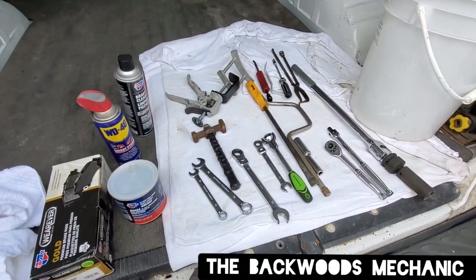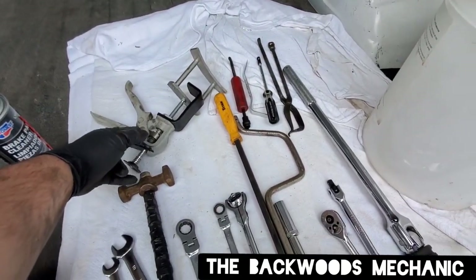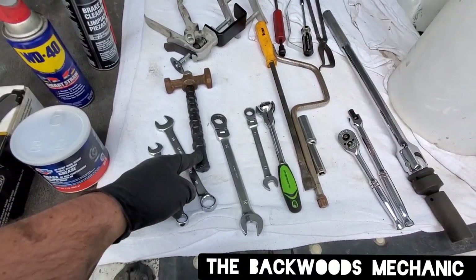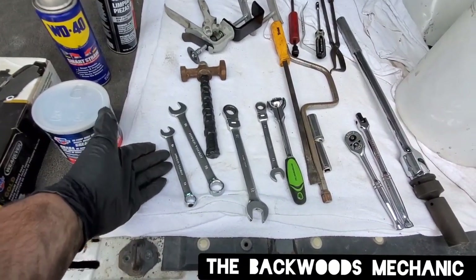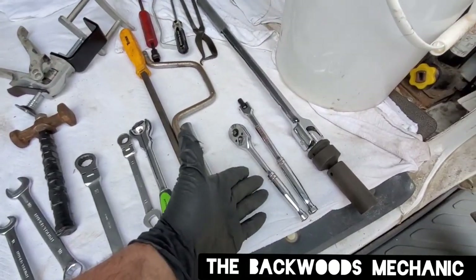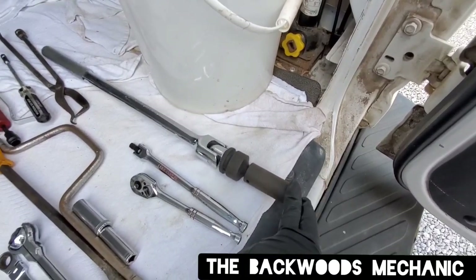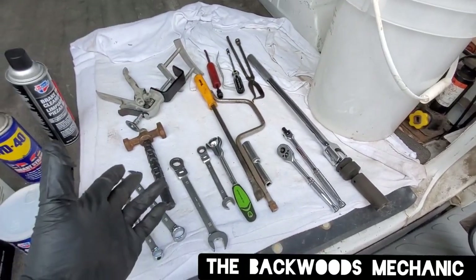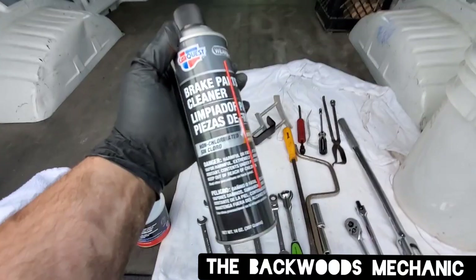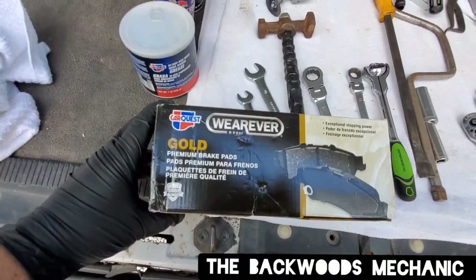Today some of the things you'll see used that I've reviewed on this channel: the Lyle brake spreader, Hyper Tough wrenches — good for banging, what I call banger wrenches. If you need to put them on a fastener and tap on them with a little hammer, they're going to do the job without damaging your better name brand tools. We've also got our Pittsburgh roto ratchet, GearWrench, Craftsman breaker bars, and Titan pry bars. For a pry bar set, check out Hyper Tough at Walmart — good set, made in the USA.